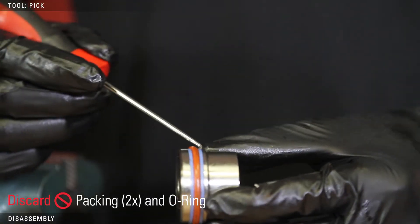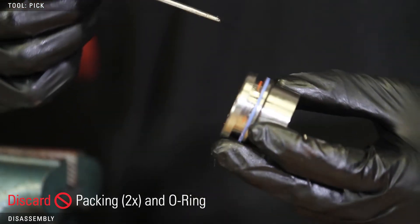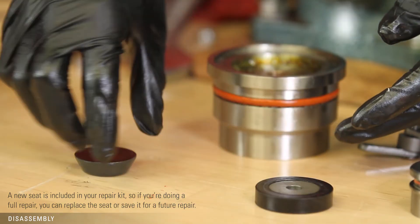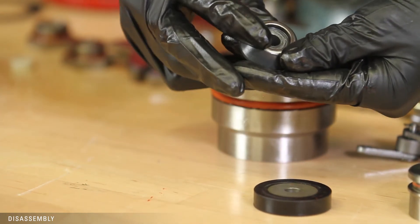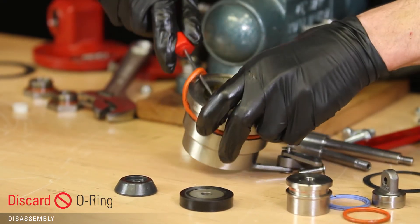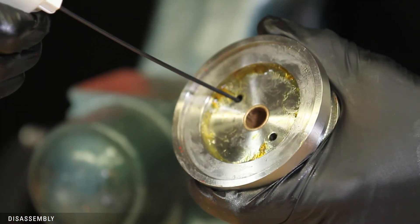Remove and discard the packing and O-rings from the piston. Examine the seat — the seat is reversible, so if one side is damaged, you can flip it over to use it again. Inspect the ratio plug for any damage; if it's damaged, it will need to be replaced. Discard the O-ring and examine the cylinder for scoring on the inside — if it's damaged, it may need to be replaced. Clean the communication holes of any debris.